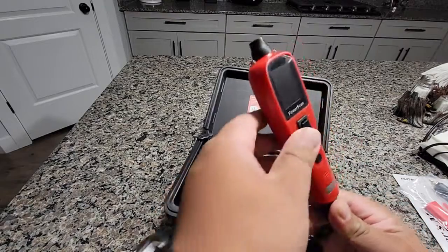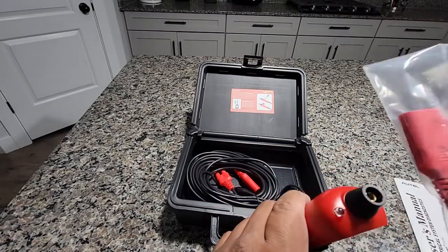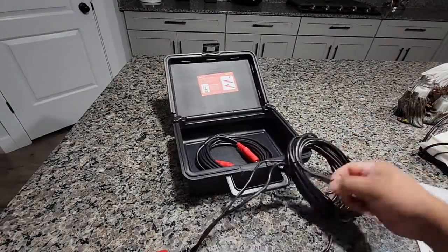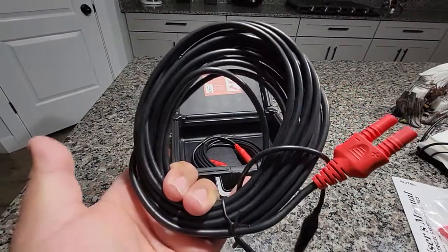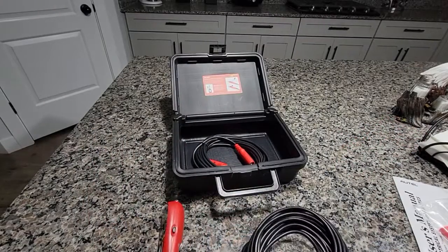And here's the actual device. Here's where you put the probes — I'm guessing it's this one right now. It has a super long cable so that you can power it from either your house or another car if yours is completely dead.